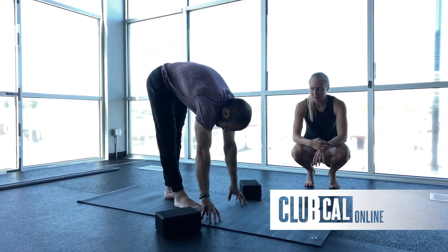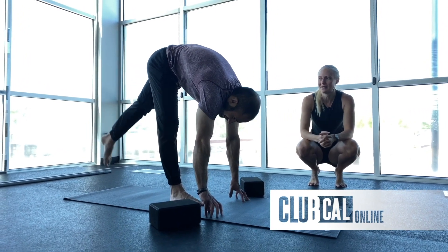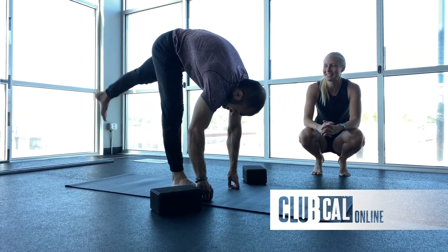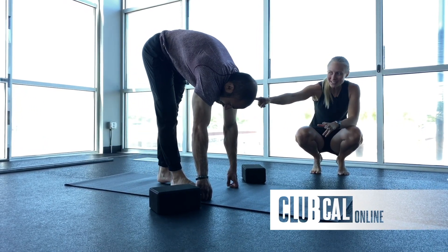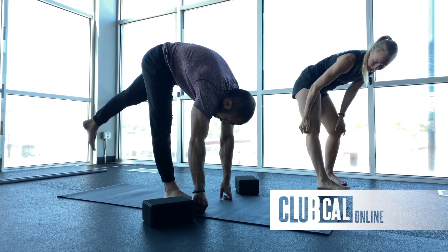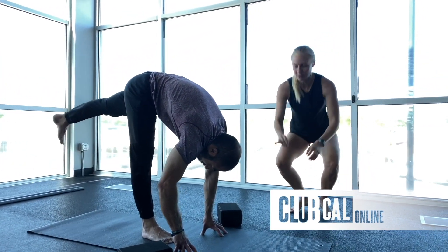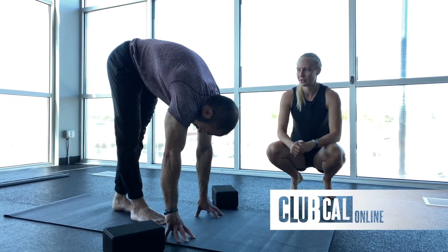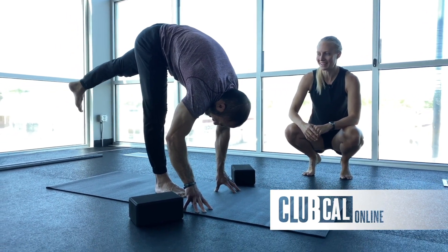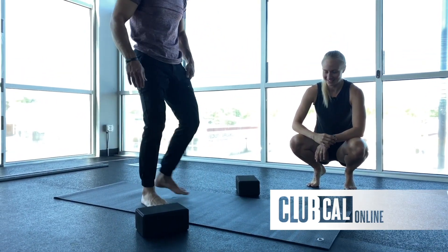Go ahead and set it up and begin. Nice and slow — I love the pace here. Try to get that standing leg as straight as possible. If you're feeling a lot of pressure in the back of the knee or at the top of the hamstring, go ahead and bend that knee just a little bit to take the pressure off. Let's get a couple more good reps — pull the chest down over the top of the thigh. Switch sides, let's do it on the other side, nice work.